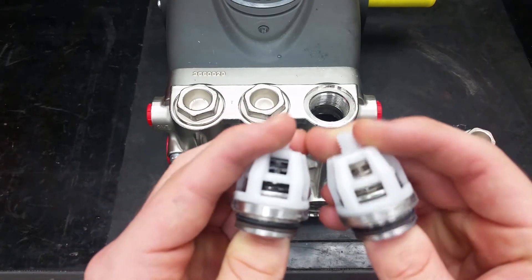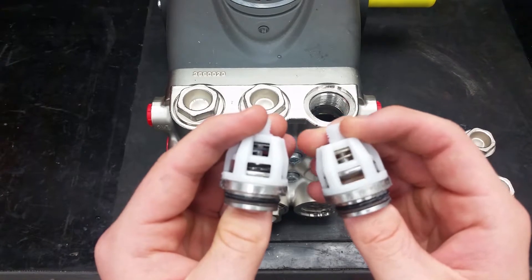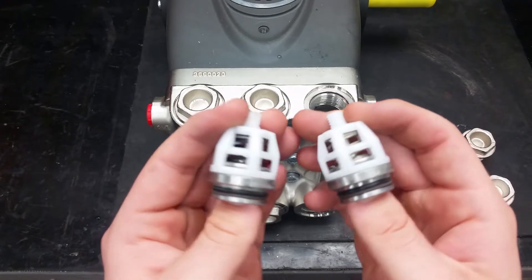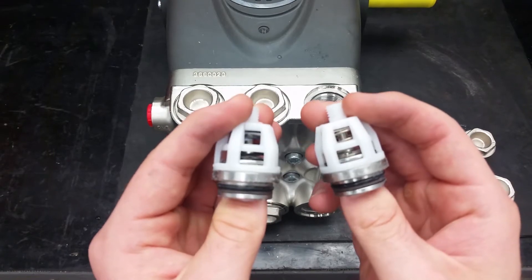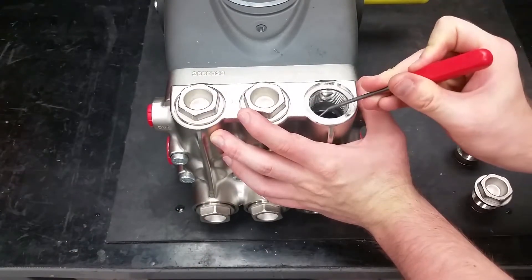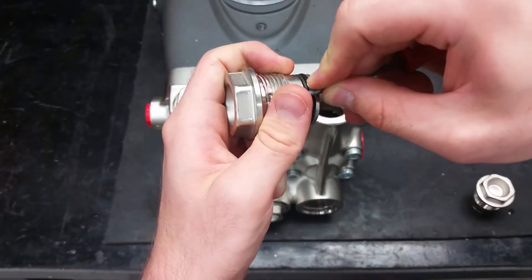Note that the inlet and discharge valves are different on this pump. The discharge valves on the top have a black spring and the inlet valves on the bottom have a silver spring. Make sure to clean the thread sealer off of the plugs and ports for your valves to prevent damage when reassembling.